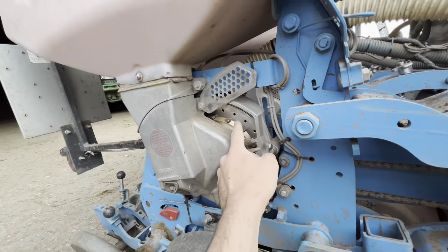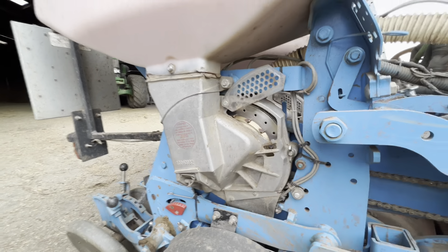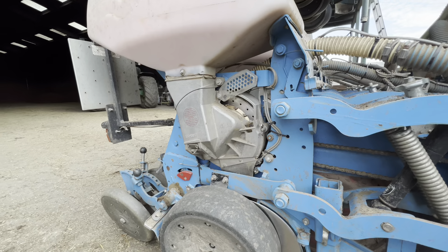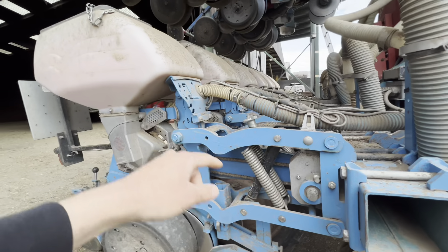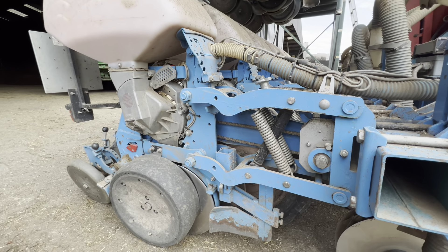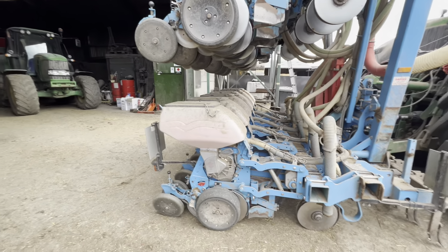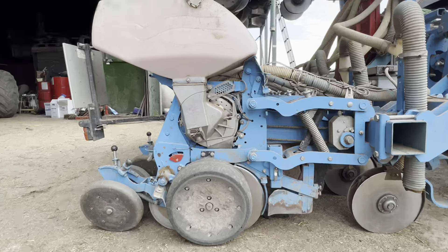There's also a fan on the back which acts as a vacuum and it sucks seeds against this disc here so that we've got accurate placement of every seed, which should be every 17cm - yeah, 17cm apart each seed. While that's doing that we're also putting fertilizer down at the side of the seed so that it can pick it up and get a good start. We're just going to put the PGO in and we'll see it sucking the seed against the side of these discs.